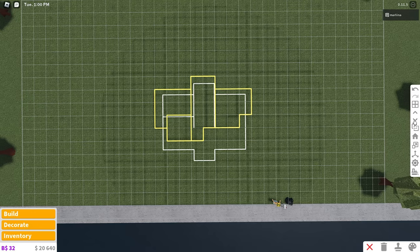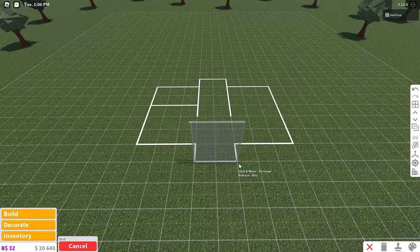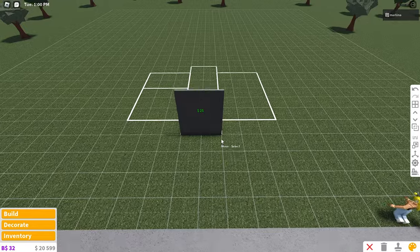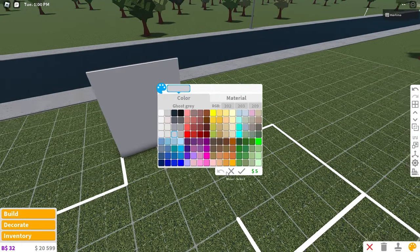So this is the layout. This is the second floor and this is the first floor. We're going to place the walls — two right here — and we're going to color these walls dark stone gray with the concrete material, and then we can go ahead and color the interior walls. I think we're going to use ghost gray today.